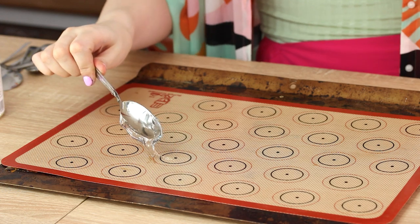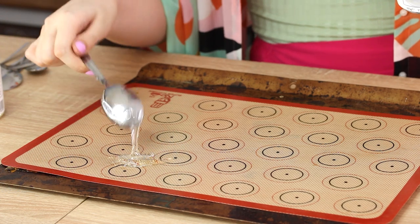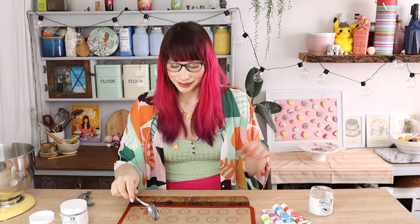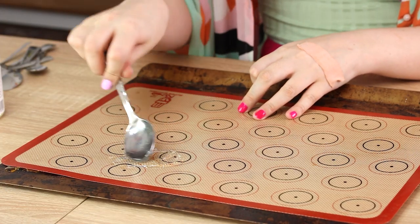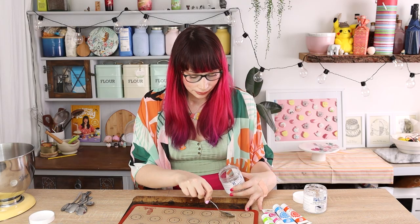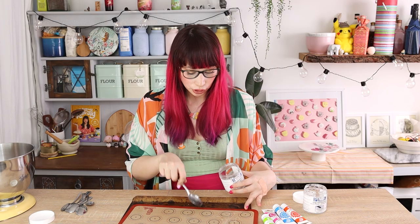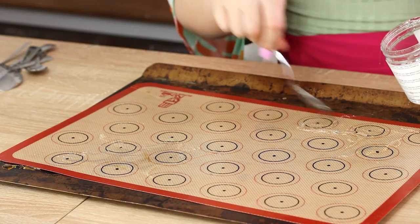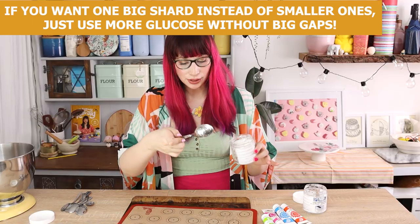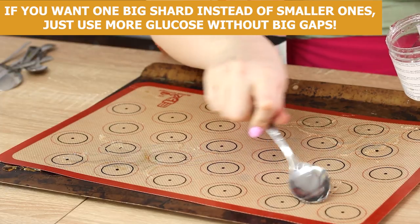So just spoon your liquid glucose out and then spread it wherever you want it to go. Maybe put it there and then just spread it out a little bit. I'll put one here and just make a splodge. Maybe I'll spread it out a bit, and maybe I'll do one more here — so a little splodge here.